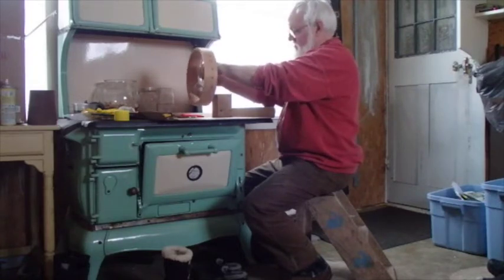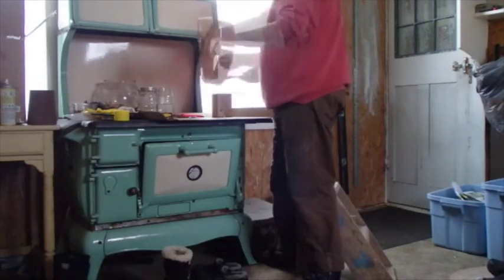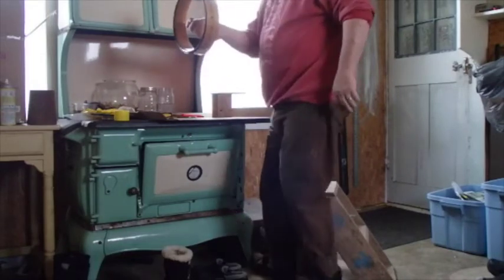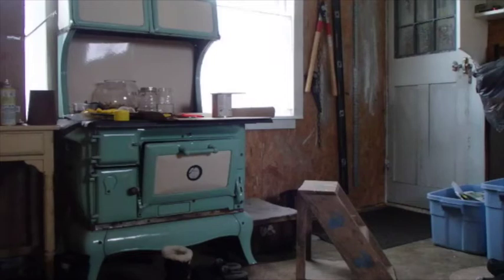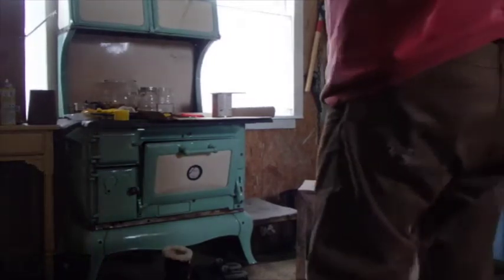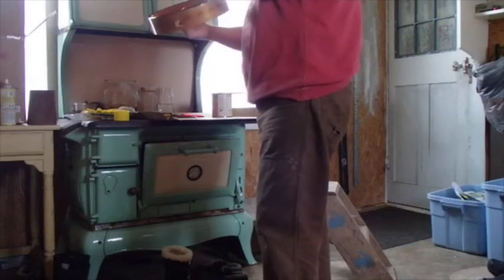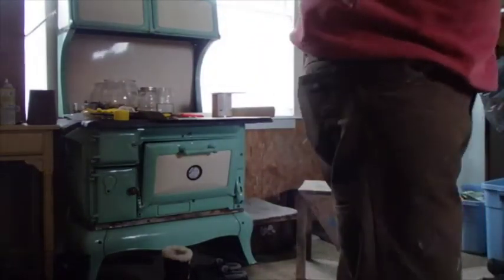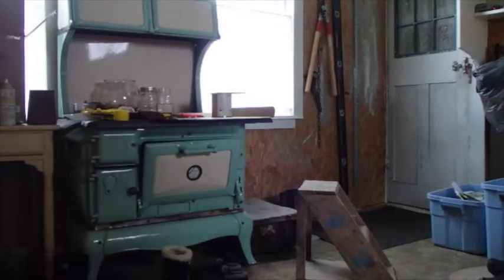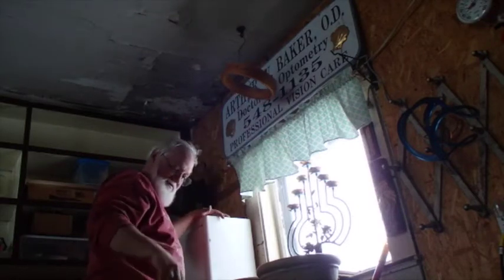Now I just need to find a way to hang that up somewhere where it won't come to damage. Maybe this coat hanger would work — probably should have bent it before, but I think that'll work just like that. I've got a hook right up there, hanging right over that stove. Yeah, that'll be just perfect — the heat from the stove can kind of help that to get done.